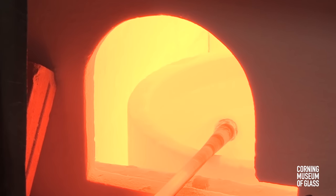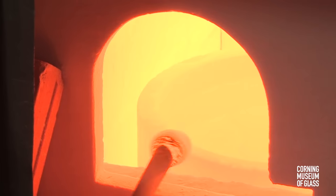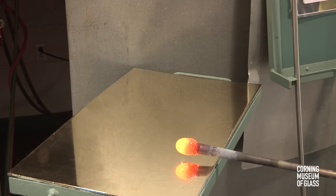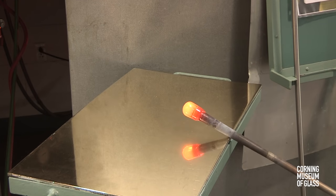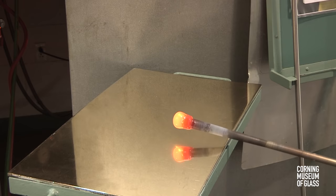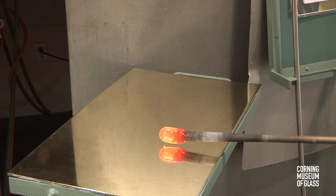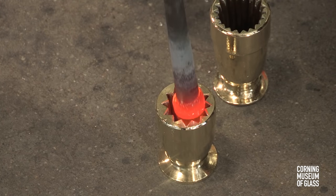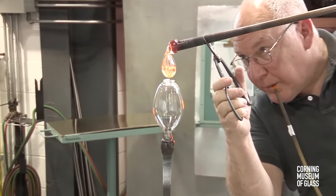A tiny amount of glass is gathered on a second blowpipe. The glass is marvered quickly — this keeps the glass very hot. A bubble is immediately blown into the glass. The bubble is tapered slightly, and after a reheat, lowered into a dip mold, or an optic mold, to create the ribs.